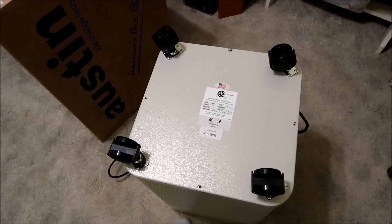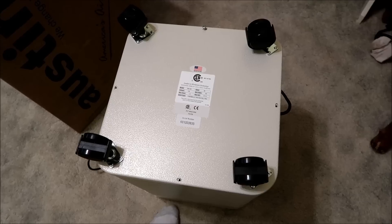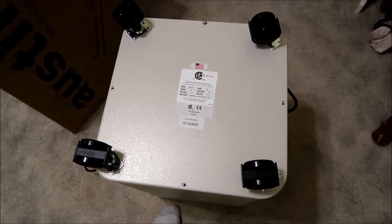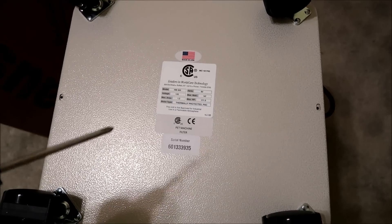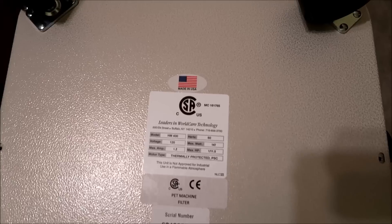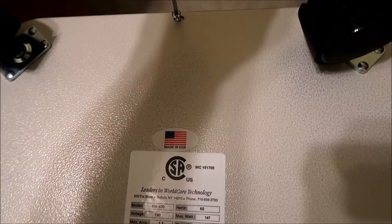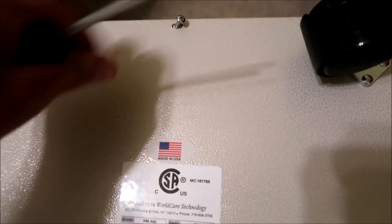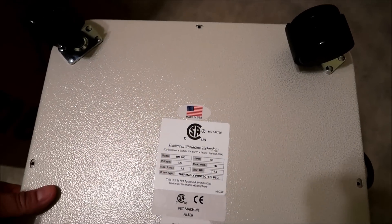I'll take it out of the box while it's upside down and show you inside the machine how the filters look. There are four retaining screws — just use a Phillips screwdriver. Also, it's US made. I pre-removed the other three screws already, and once you have them all off, the bottom just pops off.